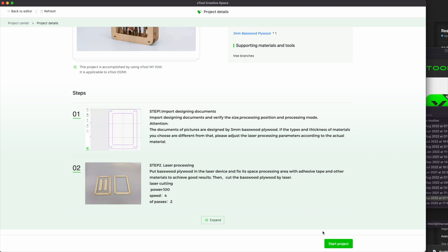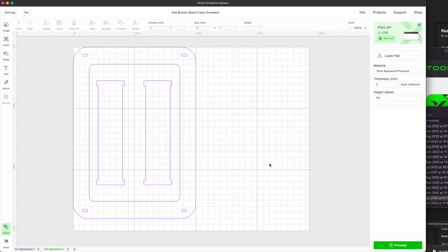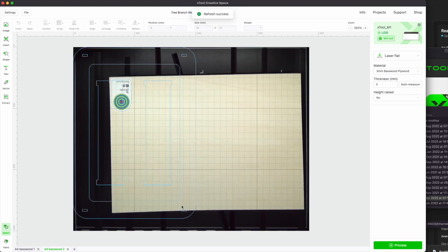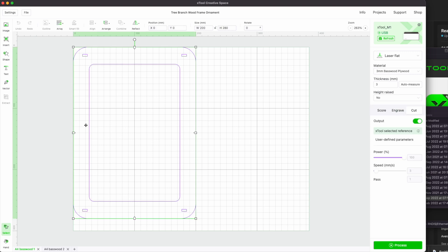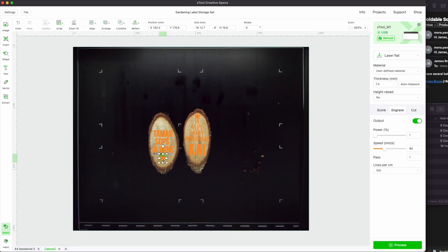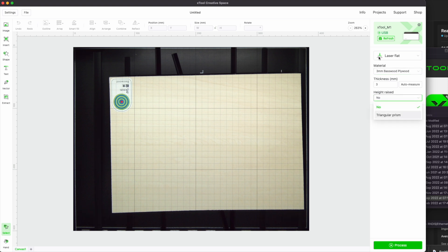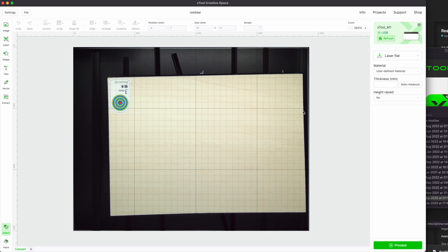From there, you have all the standard options for engraving, laser cutting, or blade cutting. The M1 can also auto-detect the height of your material up to about 10 millimeters — just ensure it's placed under the laser pointer in the center. I did find it could be off by about a millimeter, so if you know your material's exact height, you're best using that instead. You also need to tick the checkbox indicating whether it's raised on those prism pieces, otherwise the focus will be wrong. You can use manual settings or presets — such as 3mm plywood — which means much less tinkering if you're using standard wood types and thicknesses.